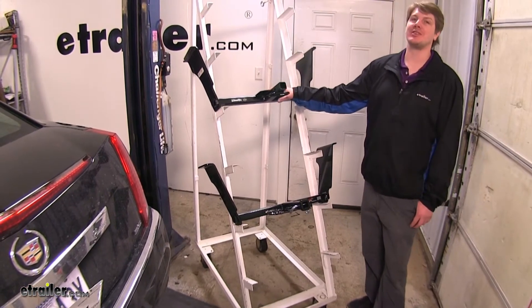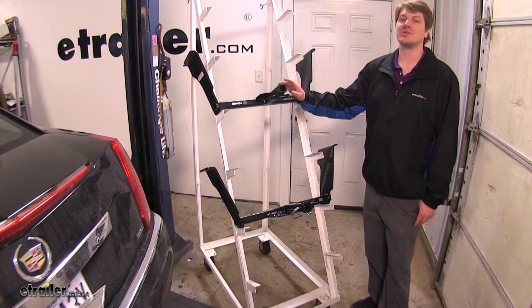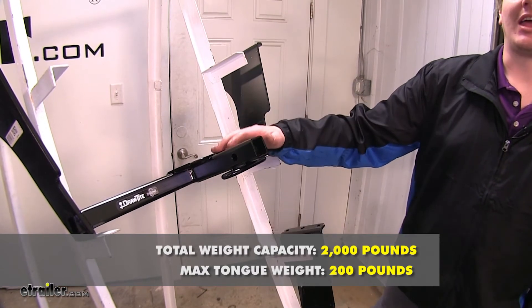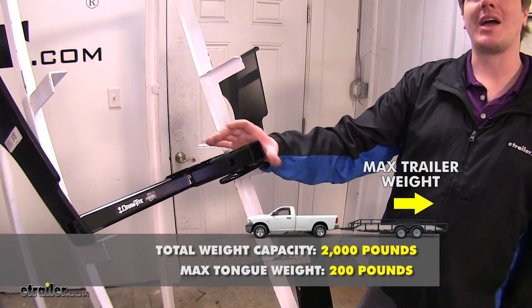Now we'll take a look at some features that both of these hitches share. They're both going to be class one, with a one and a quarter inch receiving tube. They both feature a 200-pound tongue weight, which is the force going down on your receiving tube, and a 2,000-pound max gross weight, which is the max capacity that they can pull behind them.